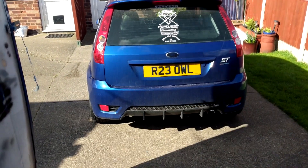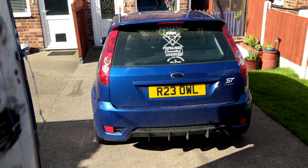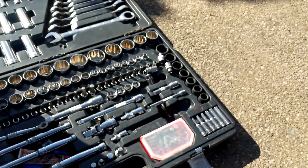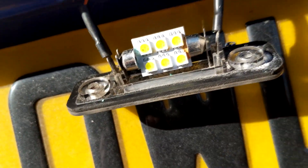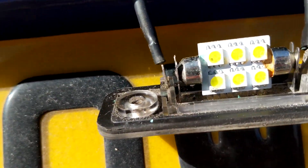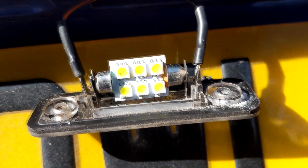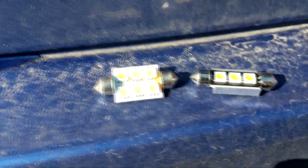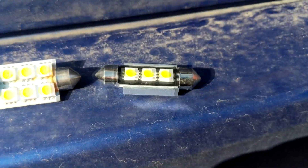Looking at it, it needs a good wash as well — might have to do that after. Right, so that's one out. It's a pretty straightforward process: pull it down, there's your LED, bend the two prongs back, pull it out. There's a quick comparison of the old one and the new one.